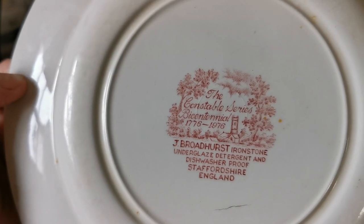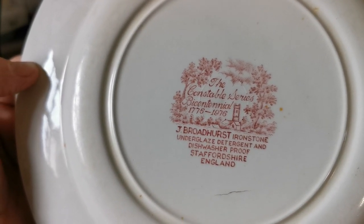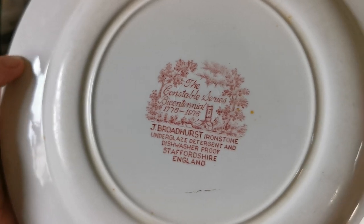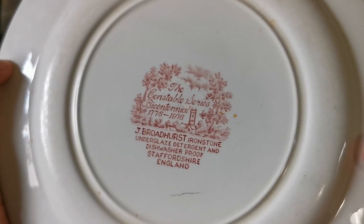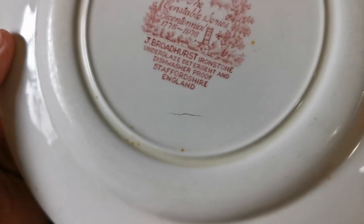These are 9.75 inch dinner plates with period Broadhurst pictorial china marks on the rear. The dishwasher and detergent under-glaze proof dating places these to the 1950s–1960s.